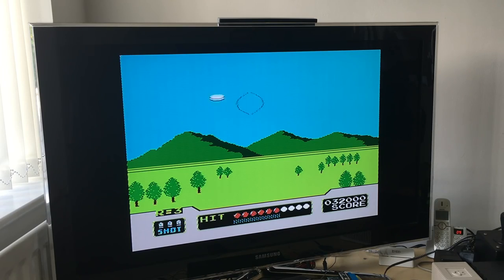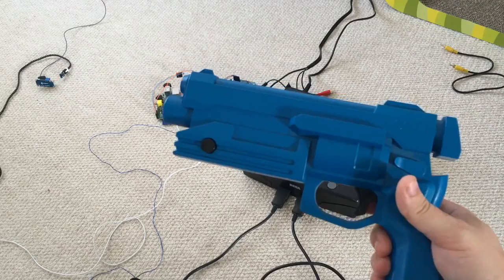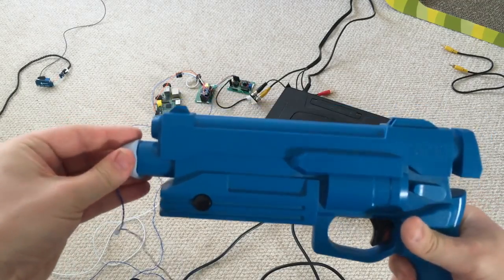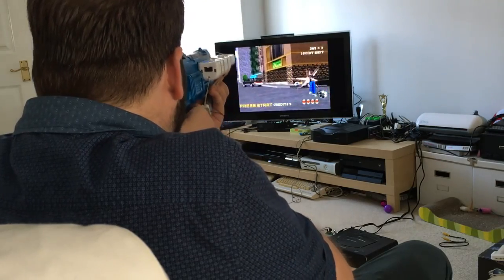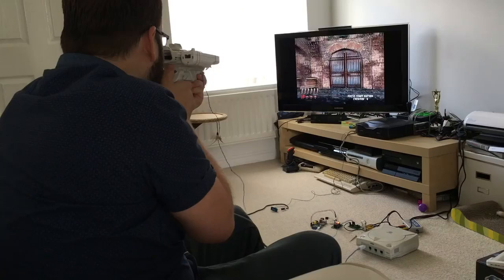But this is not just a solution for playing 8-bit games — more up-to-date systems are also supported. By sticking the LED onto the end of a Virtua gun, we get to enjoy some classic Virtua Cop on the Sega Saturn, one of my favourite all-time light gun games. Or, if Virtua Cop isn't your bag, how about sticking it into a Dreamcast gun and playing some House of the Dead 2.